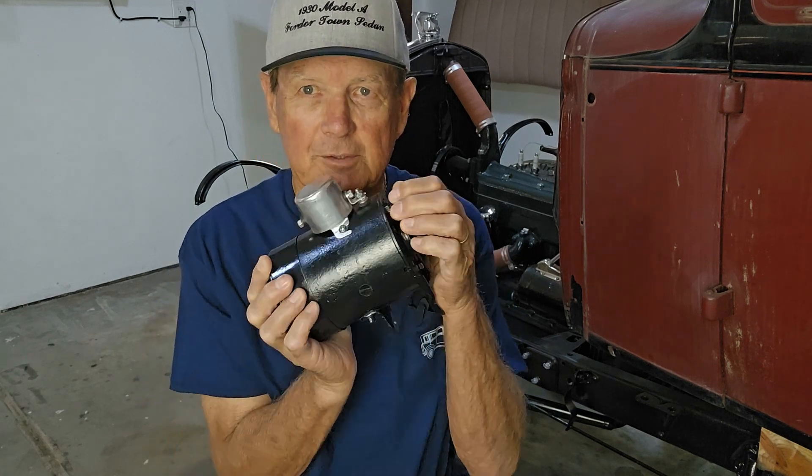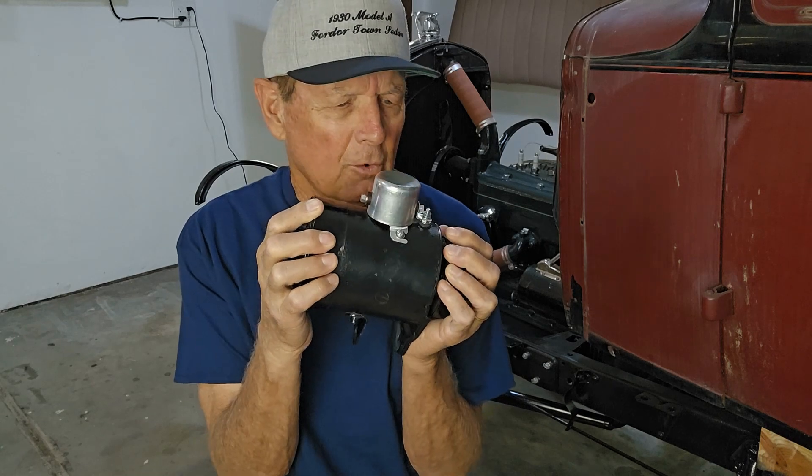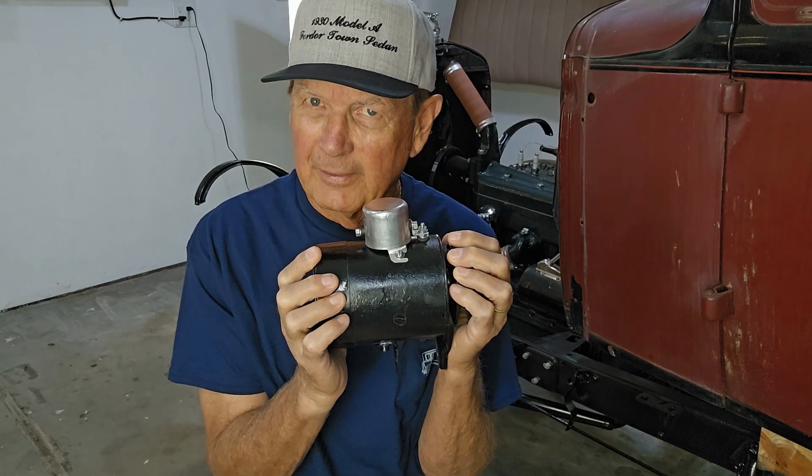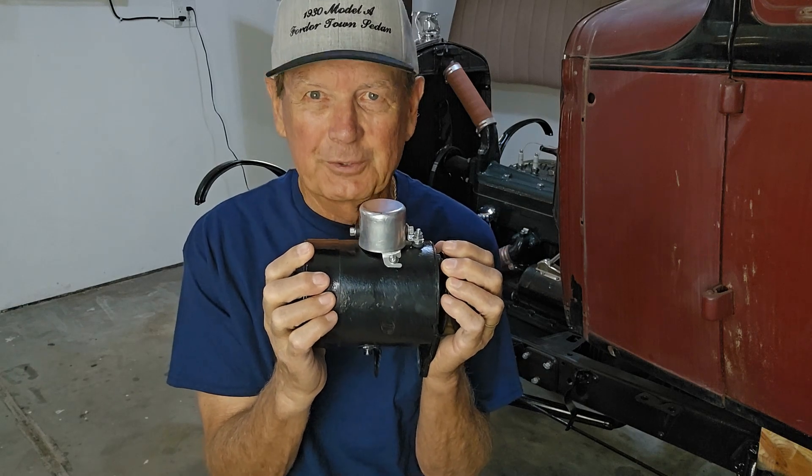Welcome back as we restore this 1930 Ford Model A four-door town sedan. Today we're going to be talking about an alternator that looks like a generator, or is this a generator that works like an alternator? Either way, we'll figure it out. Stay tuned.